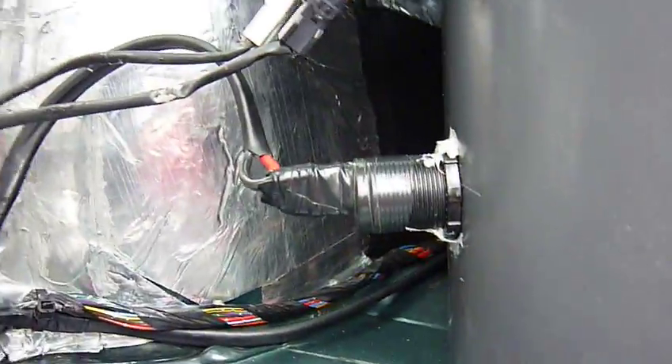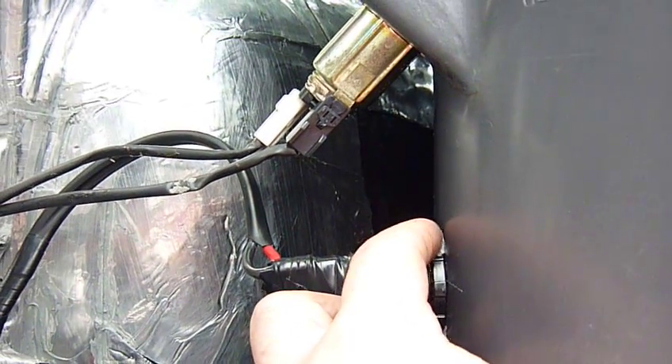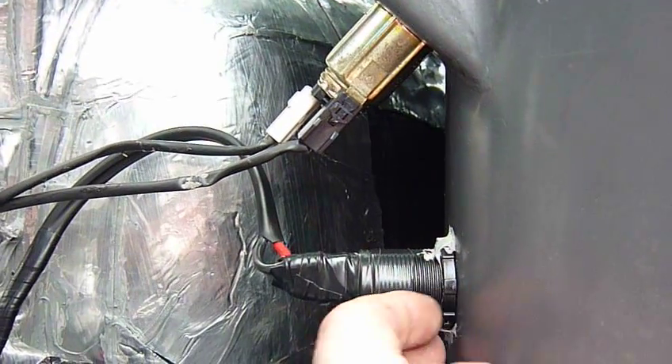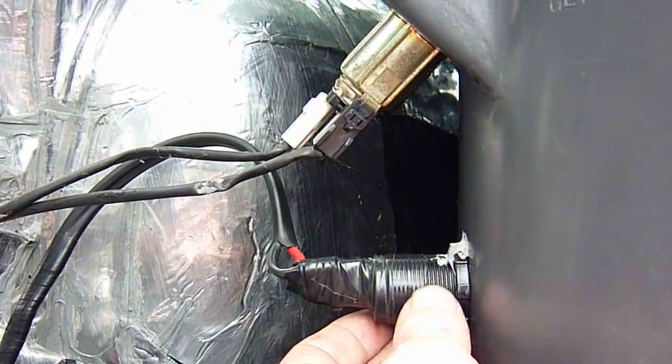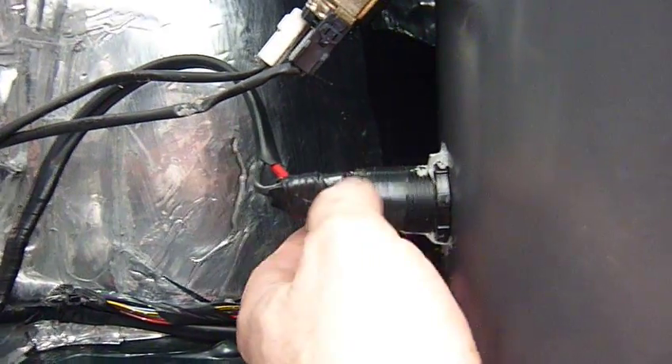Oh, incidentally, notice down there what I've done — when I've tightened it up, I've actually put some sealer adhesive on there to stop that nut from undoing and the pin from rotating. Just, you know, the vibration and that rattles loose. Make sure it doesn't.